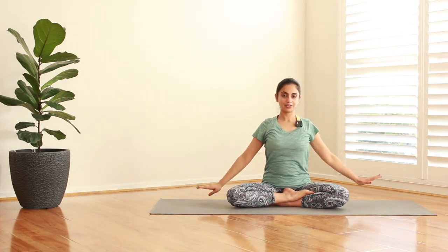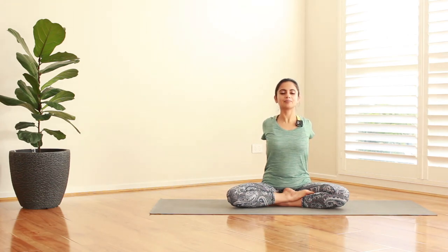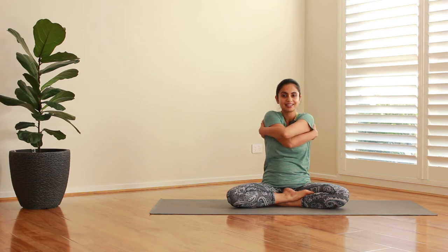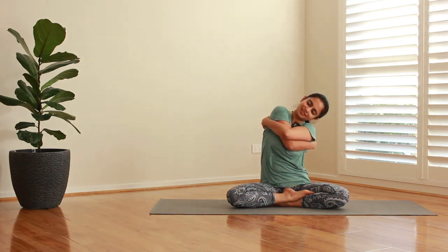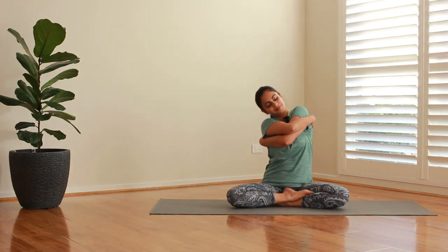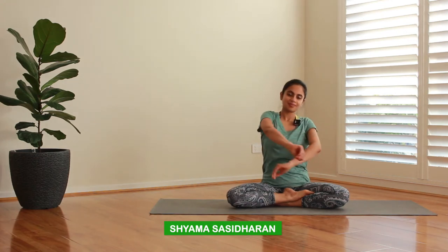I want you to take your hands behind your back. Interlock your fingers and give a nice pull to your shoulders. Pull in your elbows as much as you can and stretch your neck out. Breathe out, release, and hug yourself nice and tight. Give yourself a nice stretch to the sides, then the other way.